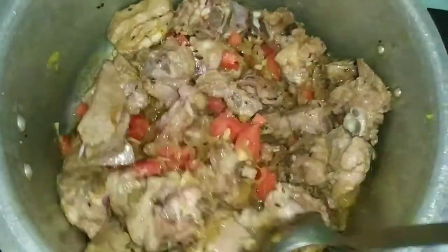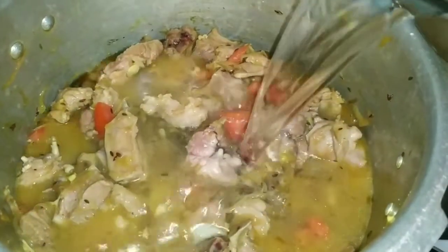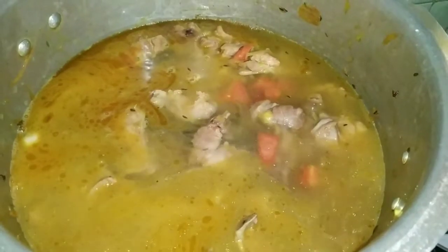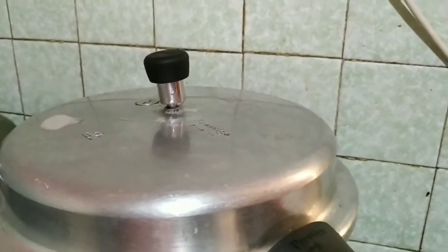Now add around four to five cups of water. Mix well and pressure cook for one whistle. The mutton pieces are very tender, that is why I am giving only one whistle.